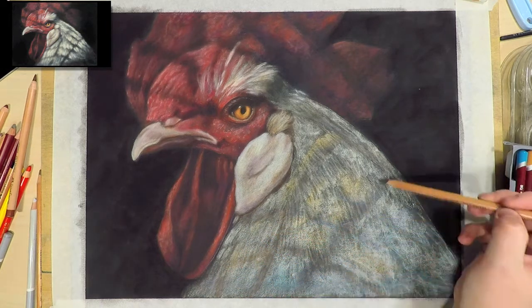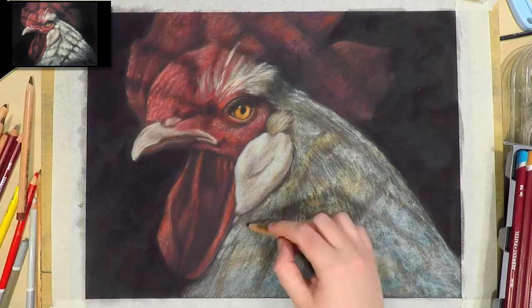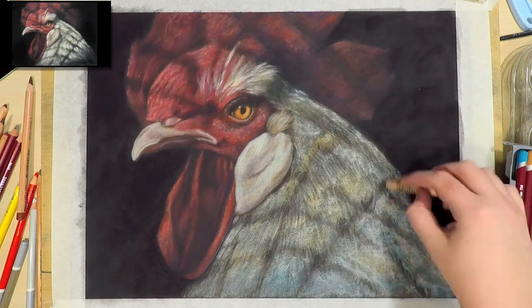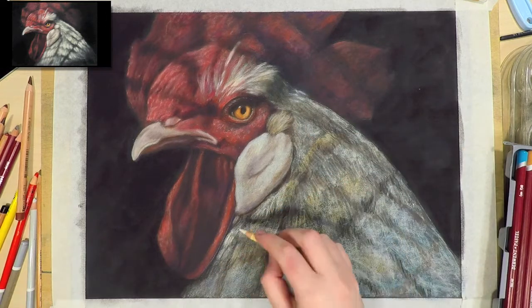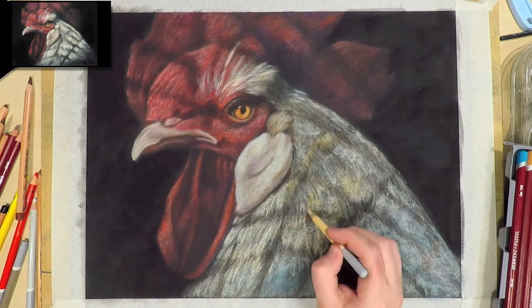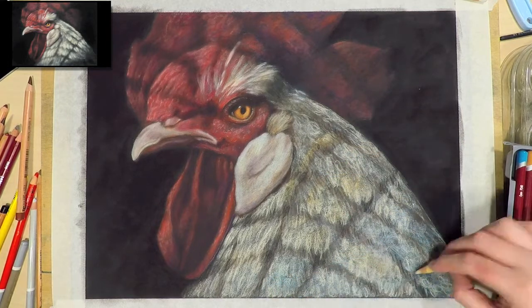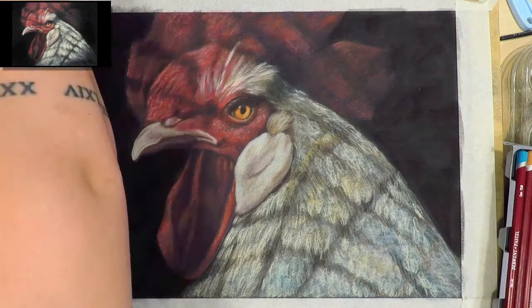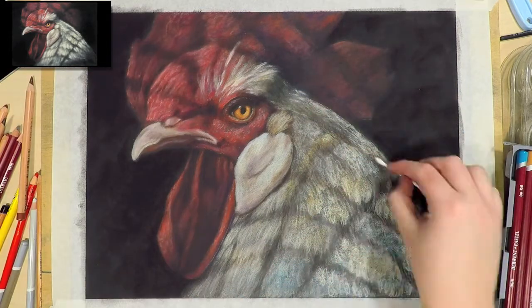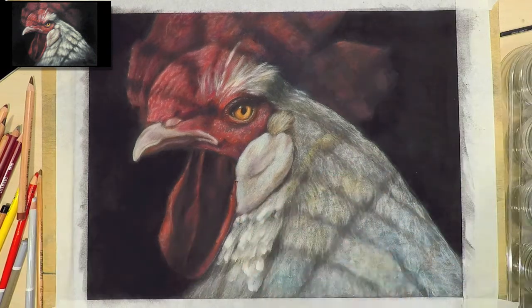My goal for this piece was to have the face — especially the eye — in focus, and to have less focus on the upper crest and on the neck. I did this by not adding as much detail in these areas so I don't detract from the emotion in the eyes by having detail in every single feather. It will look a little blurrier in these areas in the end anyway, so I'm going for the general gist of the feathers — roughly the right shape, size, and direction — and just letting the viewer's mind fill in the blanks.